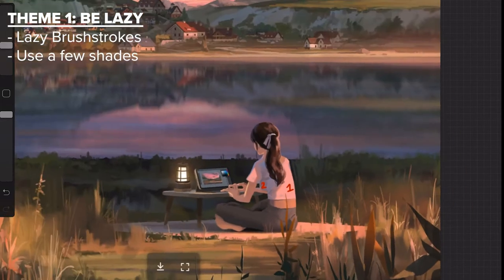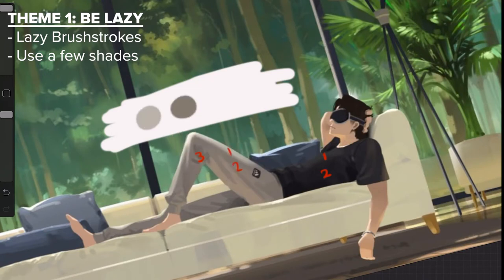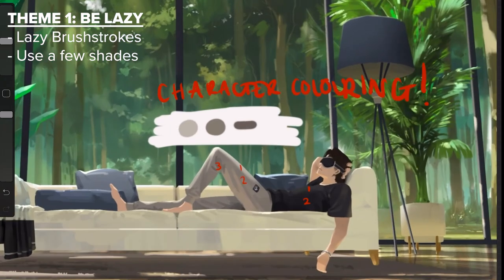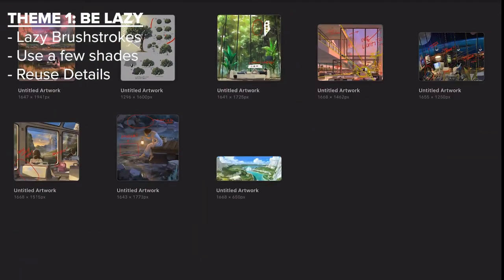When he's painting in characters he's actually even more minimal, using only two or three colors to highlight where the shadows and light fall on the character. Another way you can quote-unquote be lazy is to reuse details of your work.